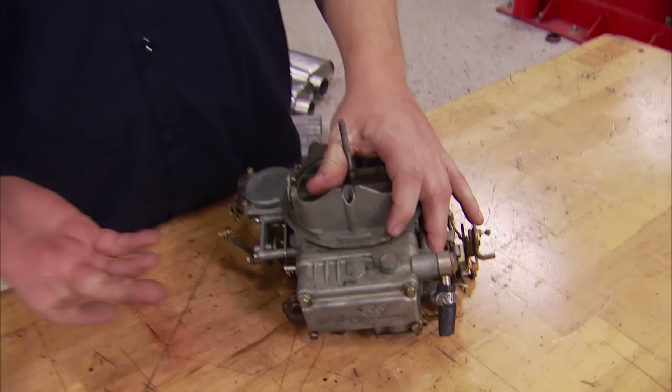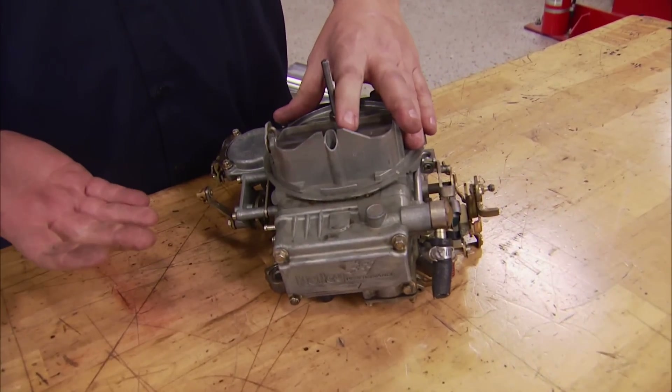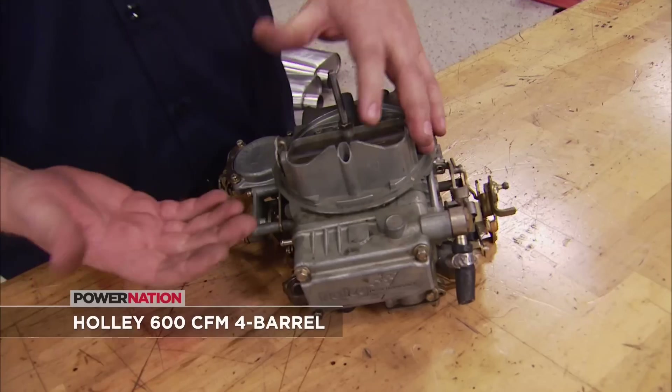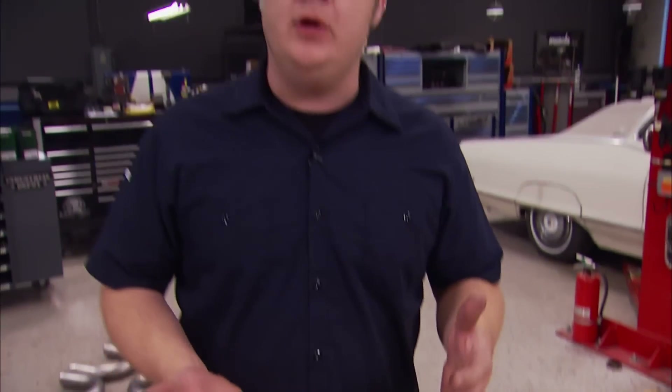Now oftentimes whenever you think about the term fuel system, carburetor comes to mind. This is the one that came off of our 429 originally — somebody had done an upgrade, it's a 600 manual choke vacuum secondary — and it ran really well on it, but since we're making that big old power number, we're going to need a big old carburetor.